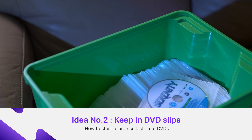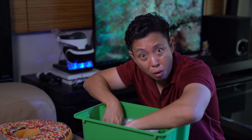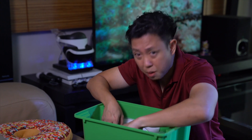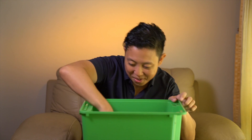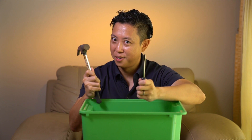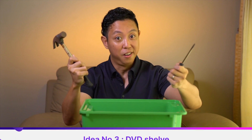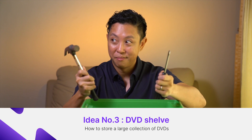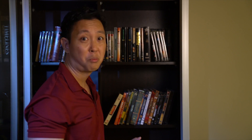Idea 2: keep your DVD discs in DVD slips. This looks like a lot of work for when I want to find a movie disc. Idea number 3: build a DVD shelving unit. This looks like a project for a weekend — or even two!